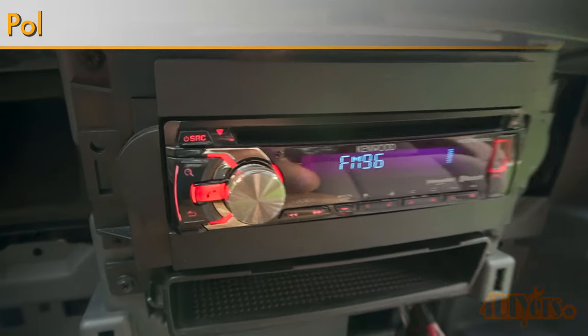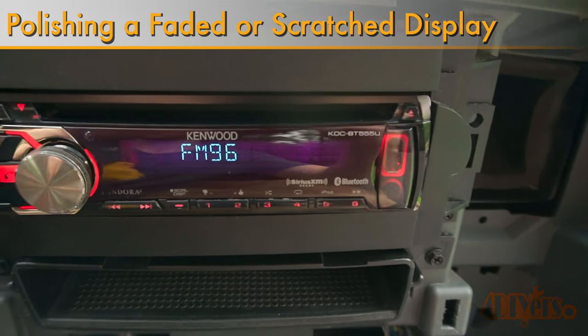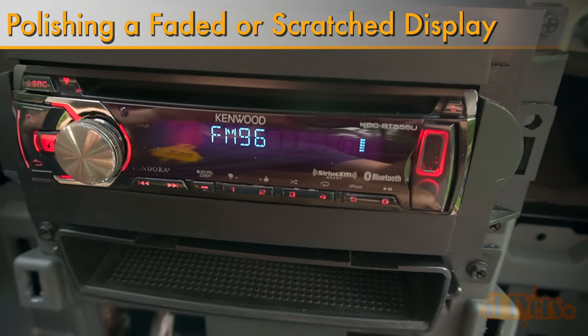Hello viewers, 4DIYers here with another tutorial video for everyone. In this particular video I'll be showing you how to restore a scratched, scuffed, or dull radio display.